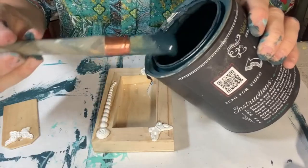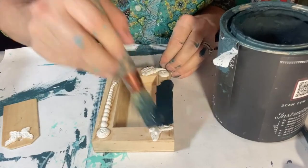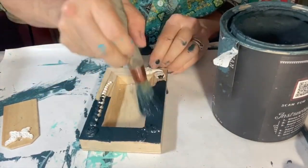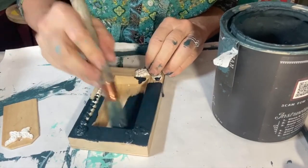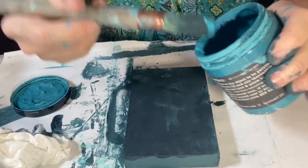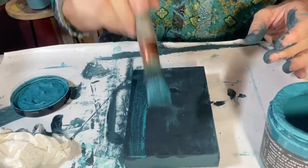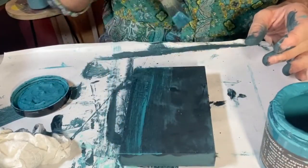I added layers of my favorite DIY clay based paints. You can find the complete list of supplies used for this project on the end screen. They're all available from my website, fruitfullifestudio.com.